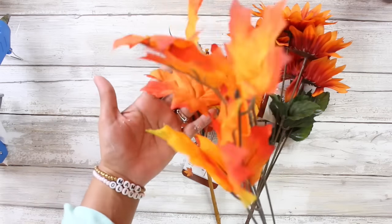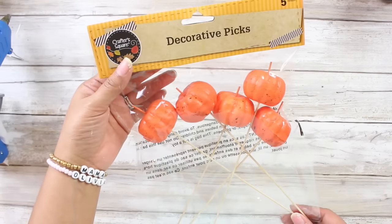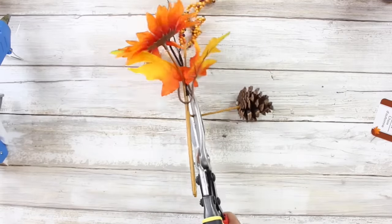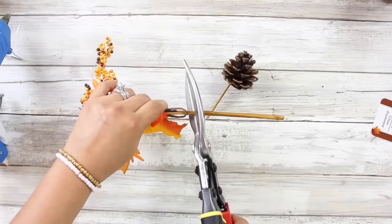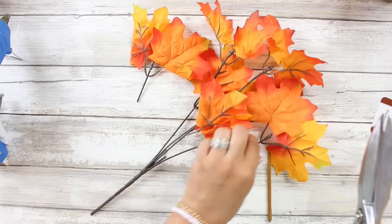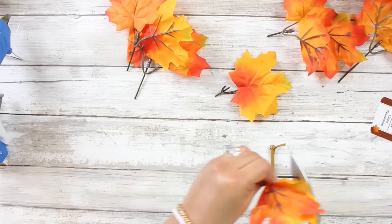Let's go ahead and prep some of our floral. Dollar Tree has some amazing floral pieces. I used some floral picks, some maple leaves, and I'm just going to trim all of the pieces off. I did go ahead and use some lamb's ear from Walmart just because I had it on hand — you definitely don't need it. I also had some orange pumpkin picks that are an amazing find at the Dollar Tree as well.